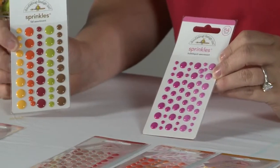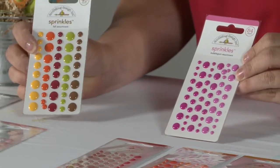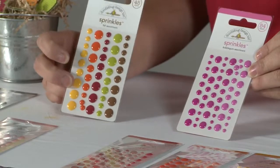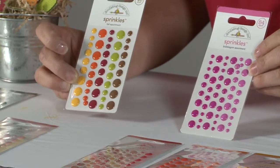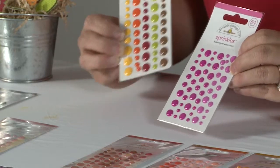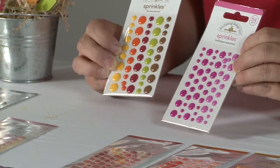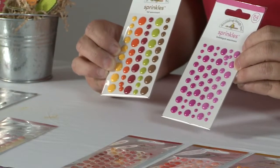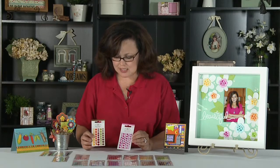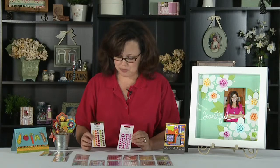Our assortments have 45 on a card and you get multiple colors on the card. The biggest size we offer is on this card, and on the monochromatic we offer 54 with slightly smaller sprinkles. This size will give you more quantity, and the other gives you a bigger sprinkle.